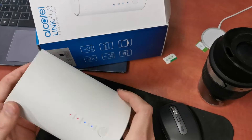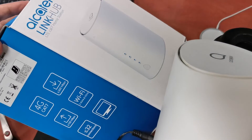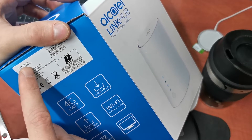Hi, welcome back on the Do-It-Yourself channel. Today I'm going to show you how to hard reset your Alcatel router. The model is HH71VM.